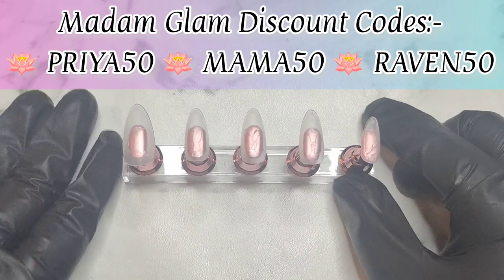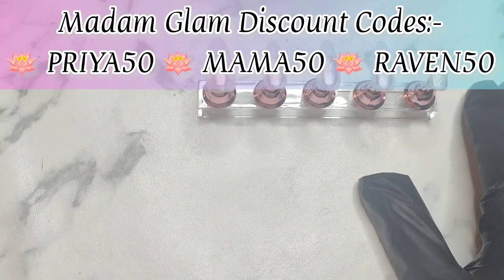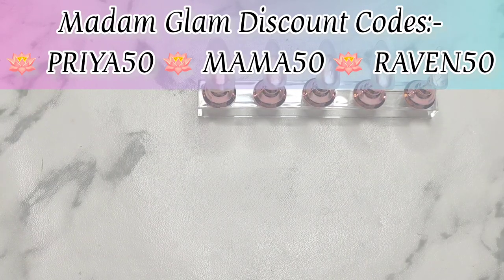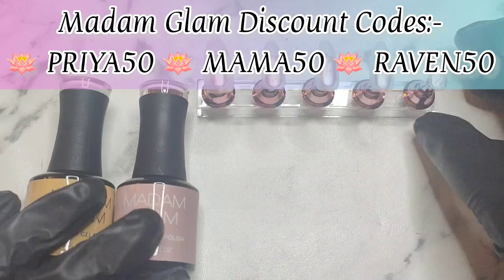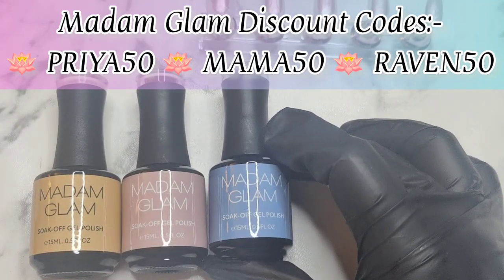Hey my lovelies, welcome or welcome back to my channel, this is Priya Kaye's Nails. As you can see I have my nails out and I'm using some of my favorite polishes from Madame Glam's new collection, Green Gaia.